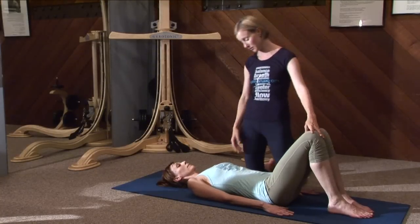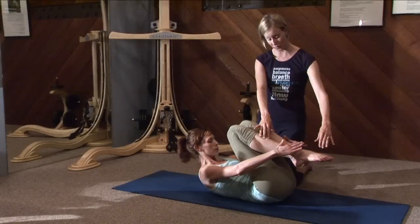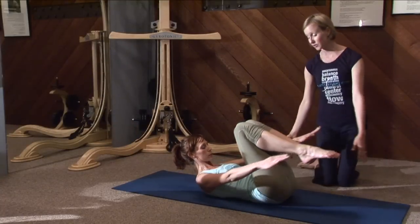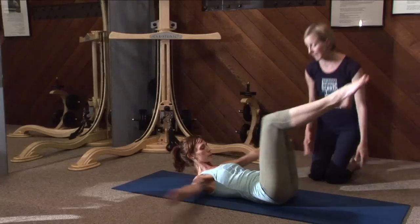She's going to bring her knees into her chest, curl up and reach her hands towards her ankles. She's going to inhale and reach her arms by her ears and her legs out to 45 degrees, then exhale, circle around and catch her legs. Inhale as long as she can and exhale back.